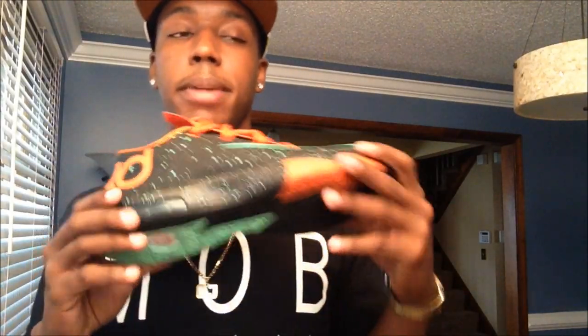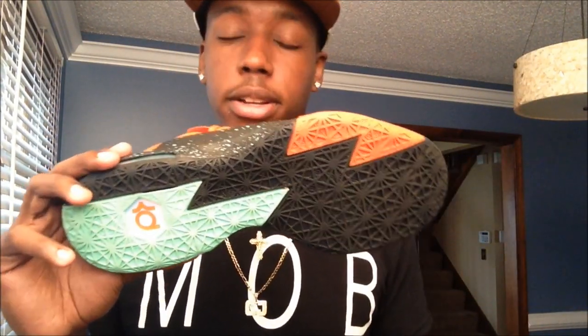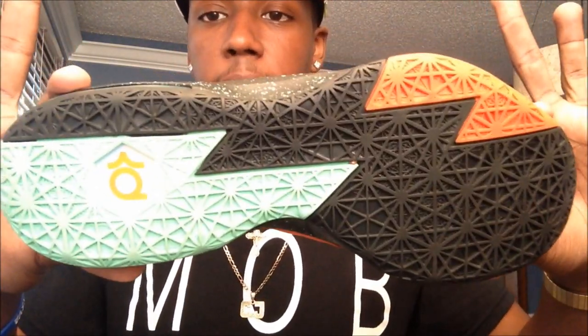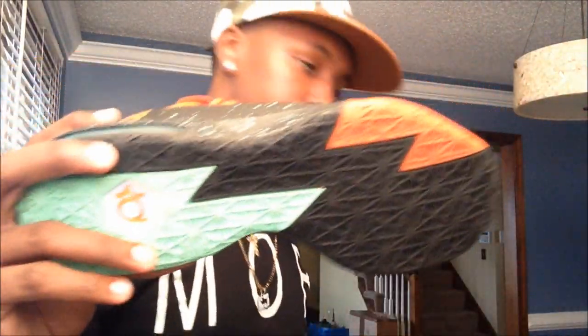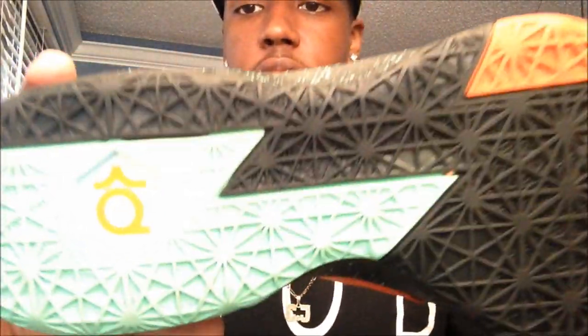I didn't think these shoes glowed until somebody hit me up on Instagram and asked if they glow. I said no, and then they tagged me in a picture with a pair glowing and I'm like, 'Yo, there's no way these glow!' But they do glow. You can see the green glow right here, and then your urban orange.